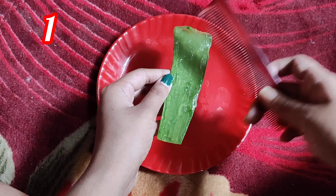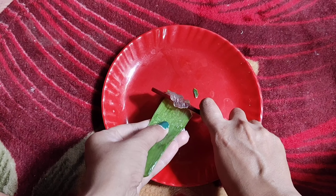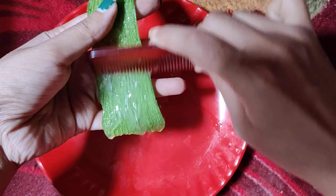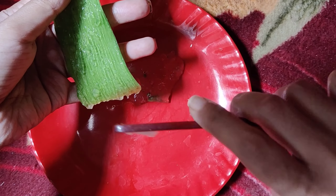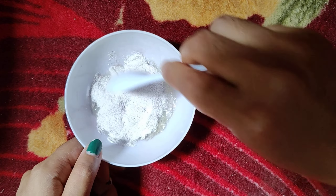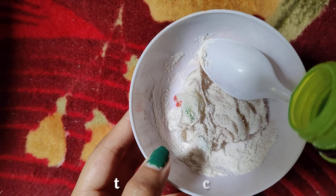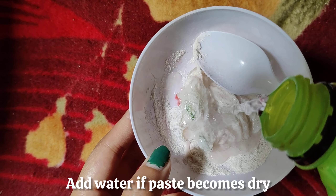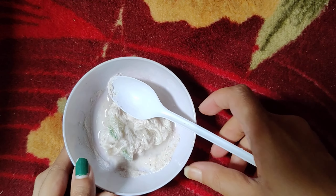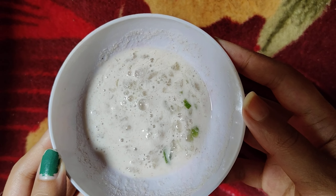Now it's very warm, so let's begin. Now let's apply it and see how it is.